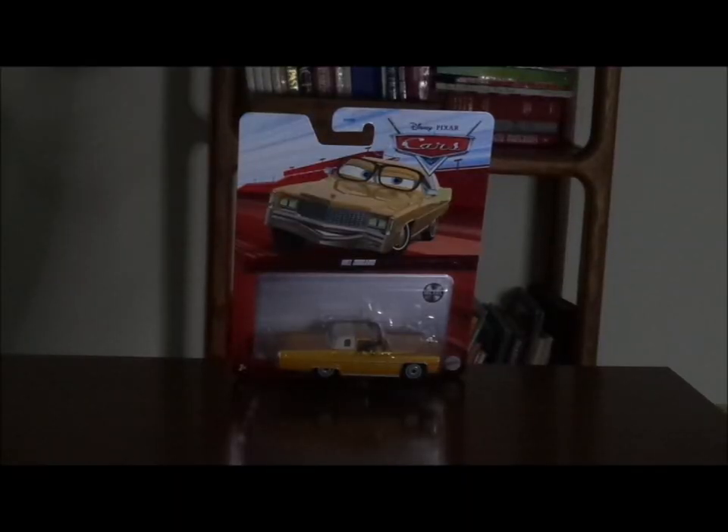Hello, YouTubers, and welcome to another Disney Pixar Cars Diecast review. Today, we're going to take a look at Mel Dorado, the host of the Mel Dorado show from Cars 2. Before we get right into the review and the retrospective, let's get right into the unboxing.